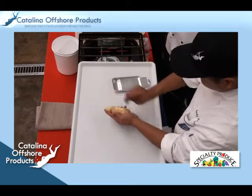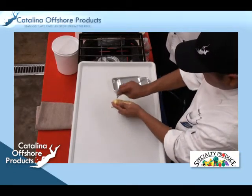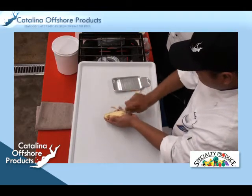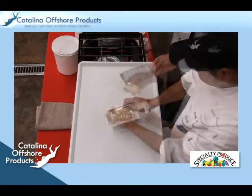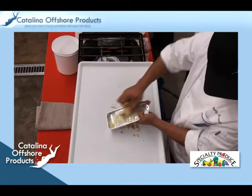Next, the chef peels and grates fresh ginger — you need about one teaspoon of finely grated ginger. He will then cook the ginger and garlic over moderate heat with oil for about 30 seconds.